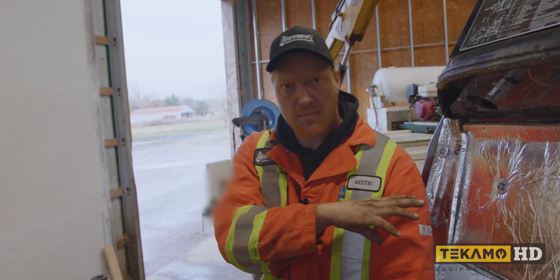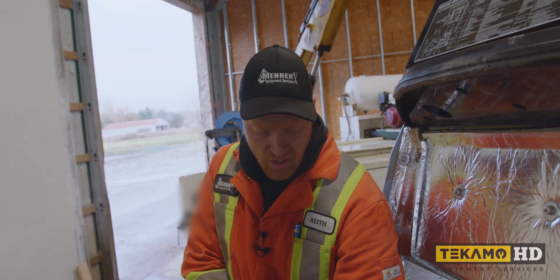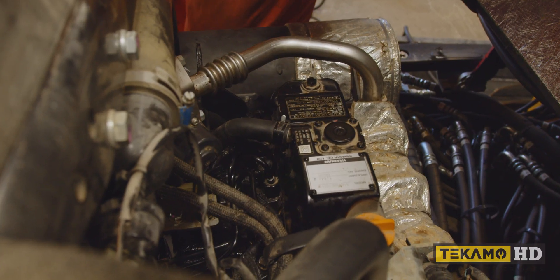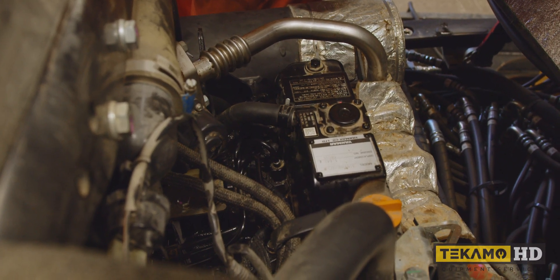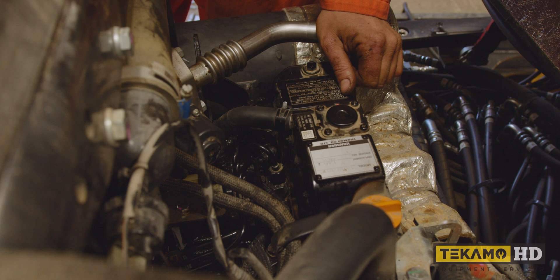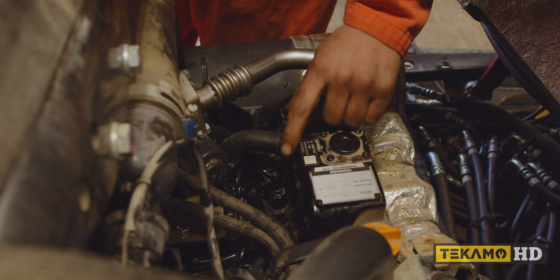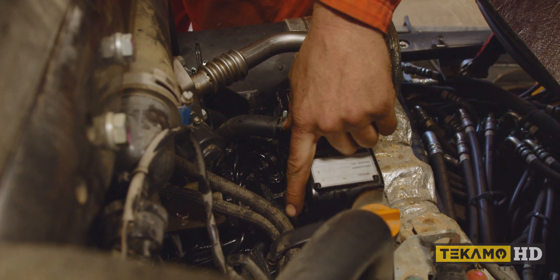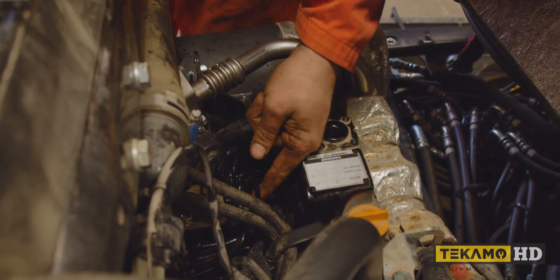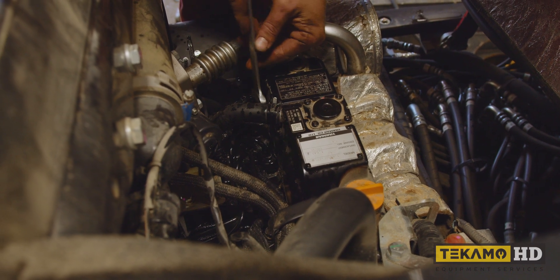It works best if you have a partner - get them in the cab on the key to turn over the engine. You can watch the fuel lines until you get good fuel coming out, then ask them to stop and tighten them up. Turn the key to on, let the dash cycle first. A little bit of air came out. Starting to see fuel out of these two and the third one is just starting. We've got good fuel coming out of these two - tightening them up.